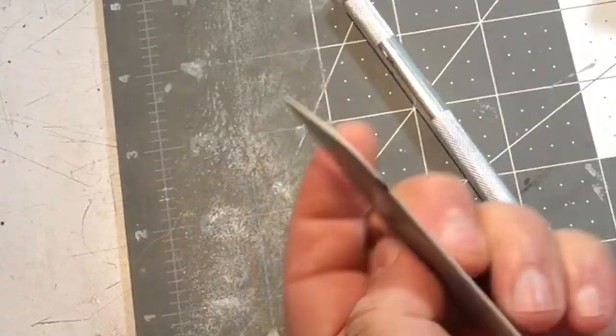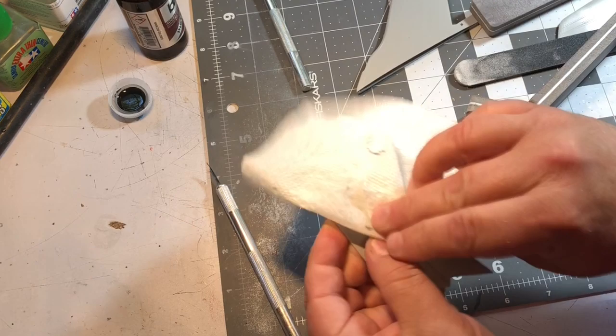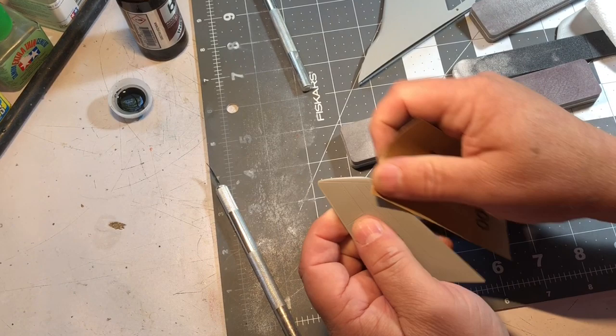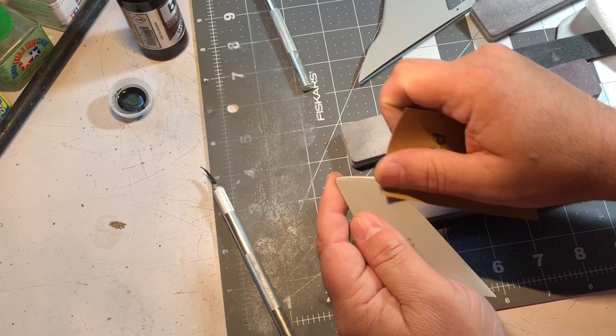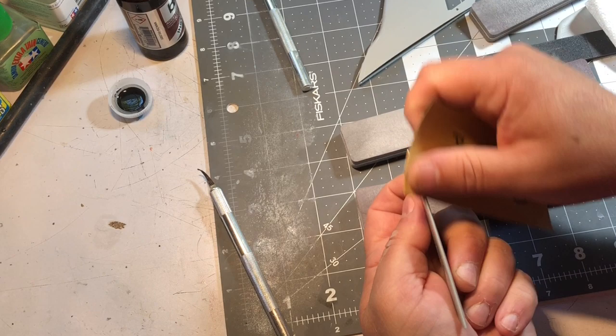I'll hit it with the accelerator. Then I can take my sanding sponges — or I'll use 1000 grit sandpaper — and go real lightly, just smoothing that down. I don't want to dig in too deep; again, I don't want to deform the part. I just want to knock that CA glue down. This sandpaper is a little stiff — it's Harbor Freight, which isn't the best sandpaper in the world. Then I'll come back with my 800 and my 1000.